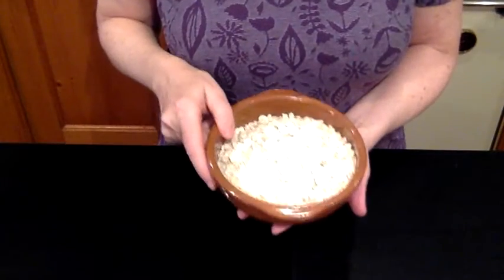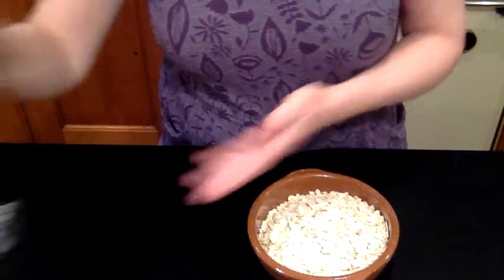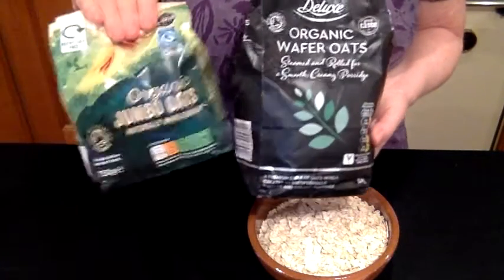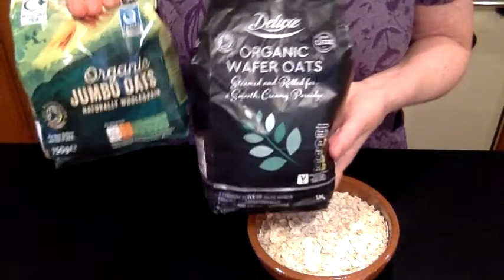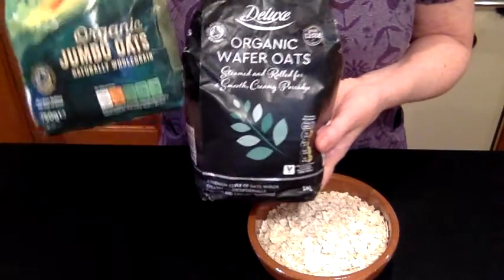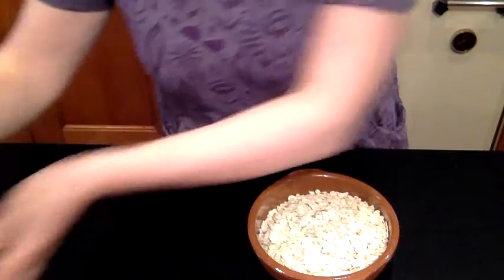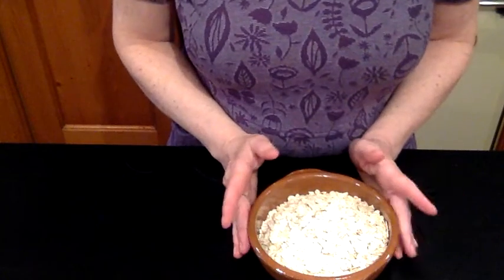For the healthy cookies, we're going to start with one and a half cups of porridge oats — that's 135 grams. I've taken a mixture of the finer porridge oats and the jumbo oats. You can use either, but it blends better when you mix the two.